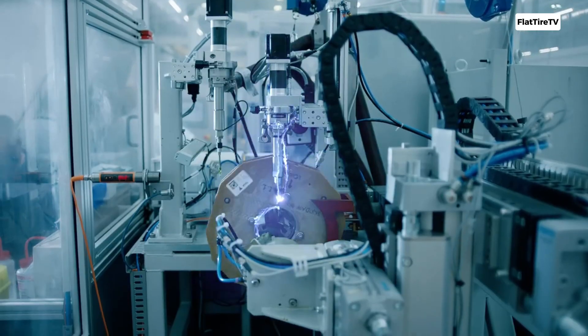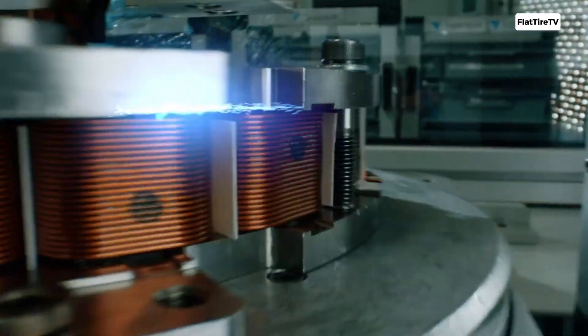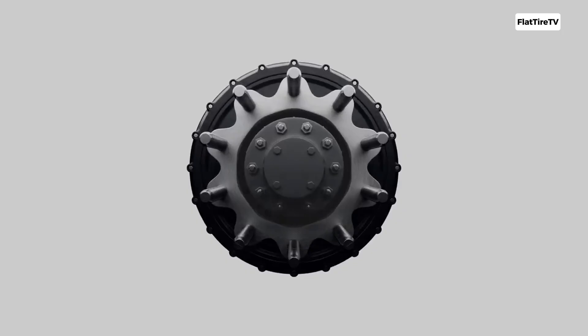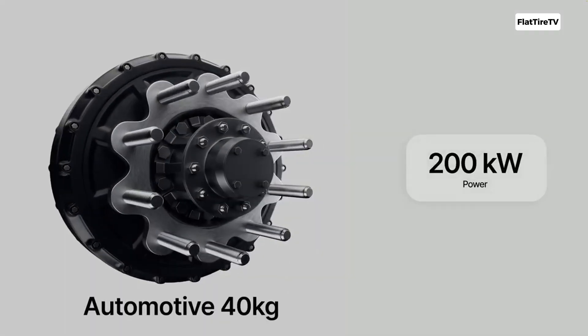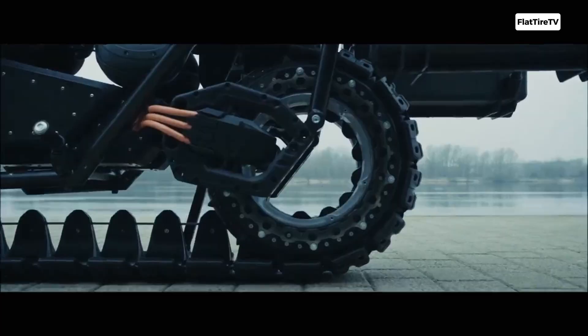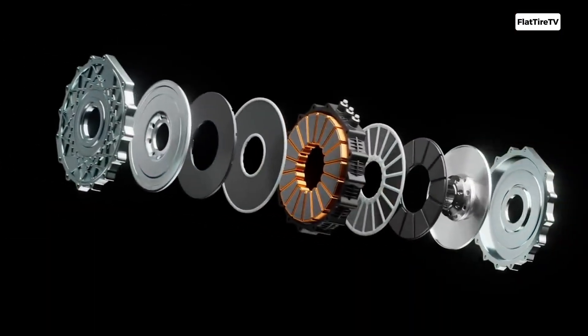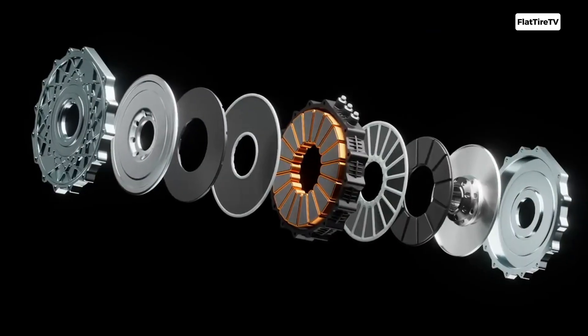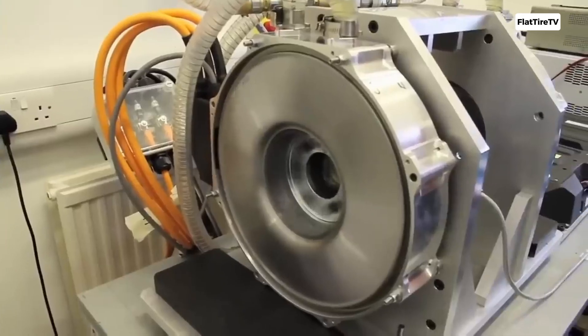Their flat, disk-like shape doesn't just save space — it opens up new integration possibilities. They can be mounted directly in the wheels, embedded in the chassis without sacrificing cabin space, or even become a structural part of the vehicle itself. Moreover, this architecture often leads to higher energy efficiency, minimizing heat losses thanks to shorter magnetic flux paths and more effective cooling.